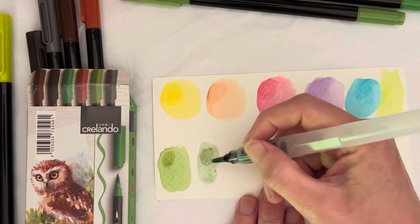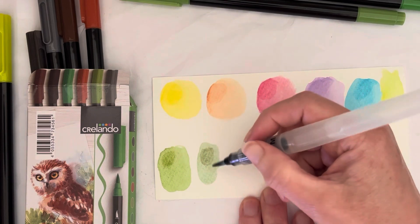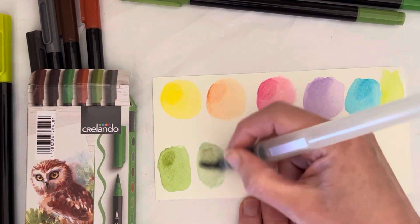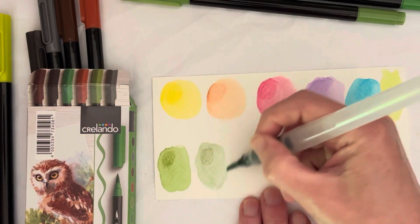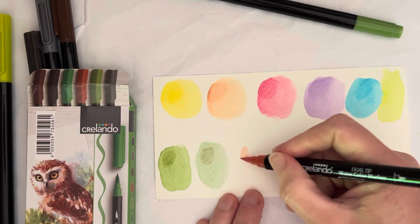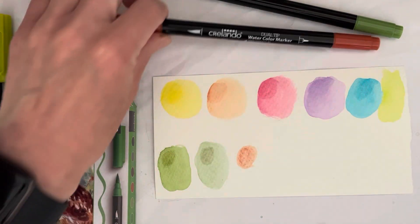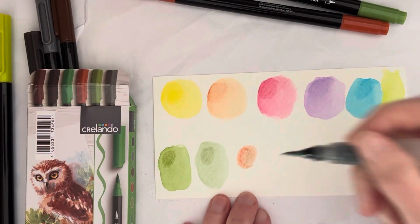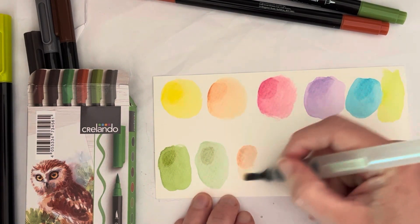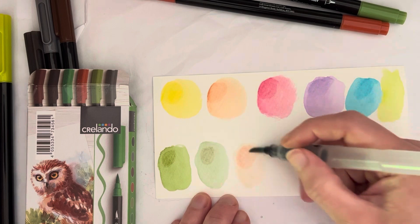It says on the pack: watercolour felt tip pens, ideal for creative calligraphy, sketching or coloring, and six dark colors. I would not necessarily call these dark colors — I would call them muted maybe. This one is kind of like a burnt sienna, but not actually when you swatch it out — it's really light, more like a muted orange. This is not dark at all, this is more pastel than the pastel set.